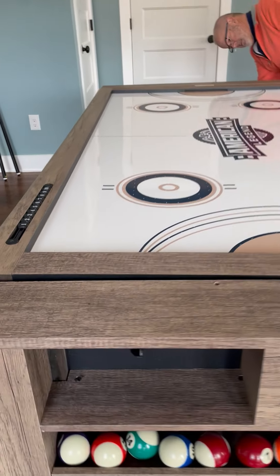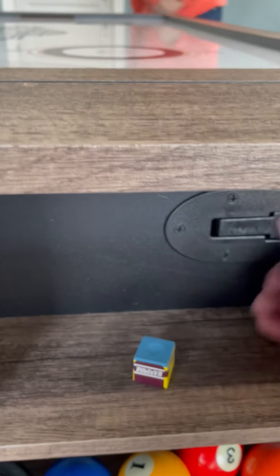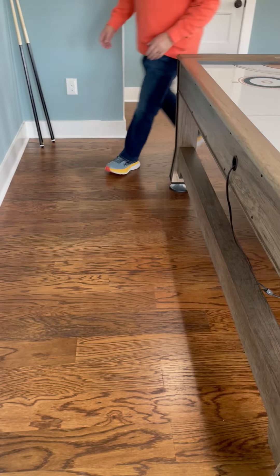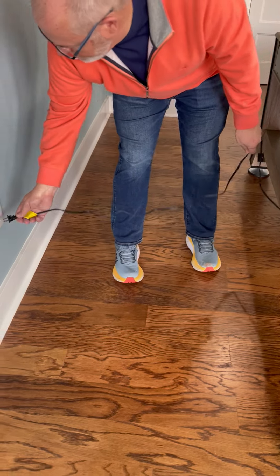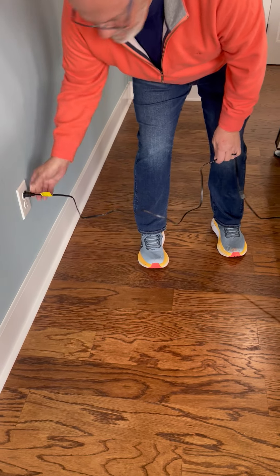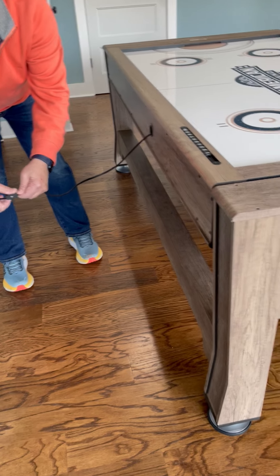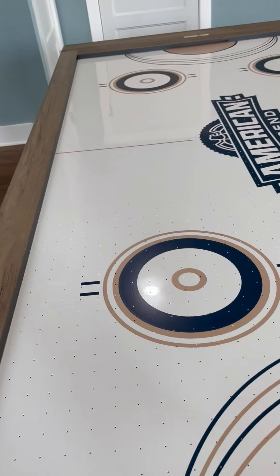Go back to these levers and push them to lock it. Then walk over to the side where the cord is, plug it in, and turn it on. That will start the air flow into the air hockey table. The air hockey pucks will be on the other end — now it's usable.